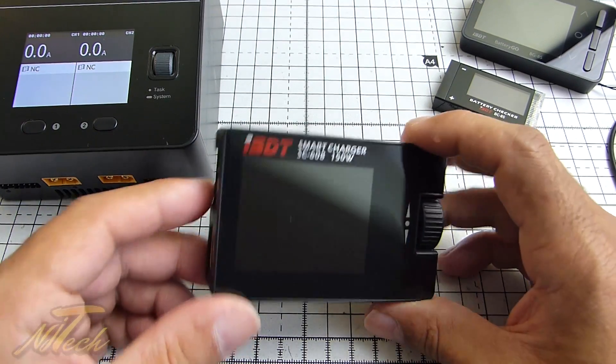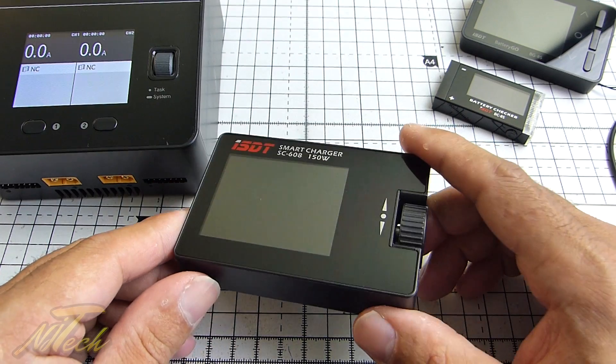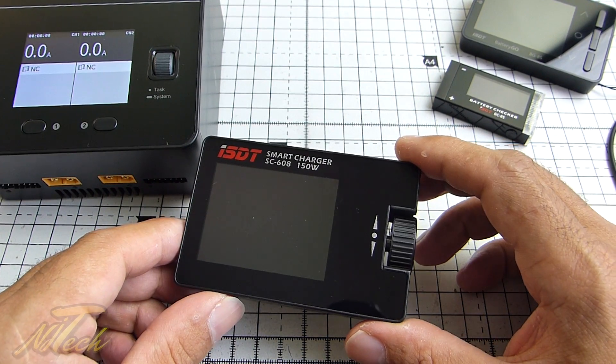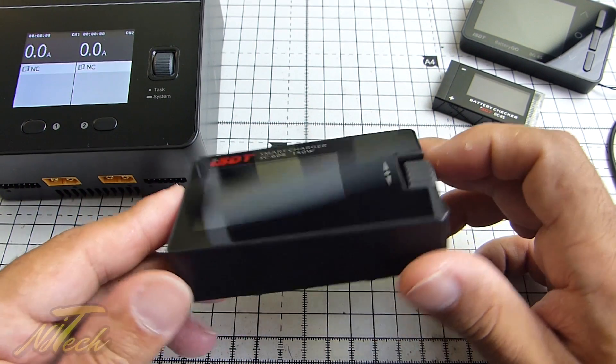Hey guys, NJ here and we're having a look today at some new ISDT stuff. You'll know I'm a pretty big fan of this stuff. I've been using the ISDT SC608 field charger, a little 150 watt field charger.